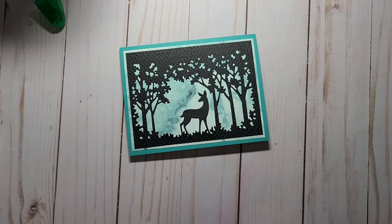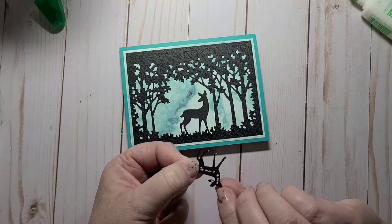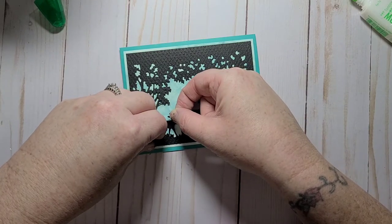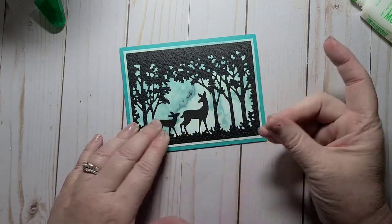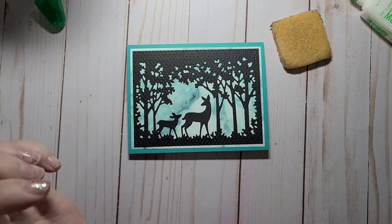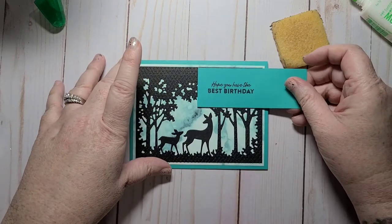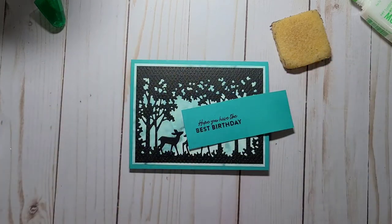Again, I'll try to get some glue on his little feet because I don't want him coming up — and get in there. There's my glue eraser. For my sentiment, I think I'm just going to cut that out and pop it up in the upper area. Let me see what label dies I have.